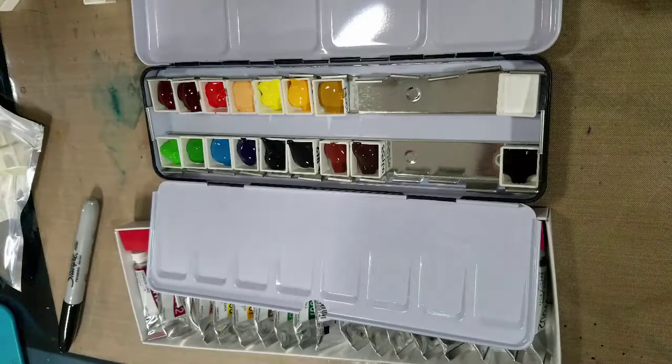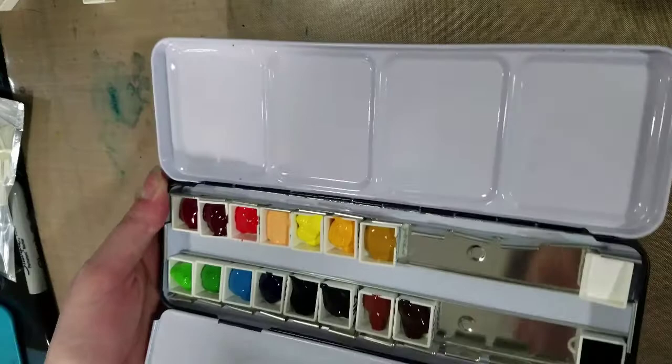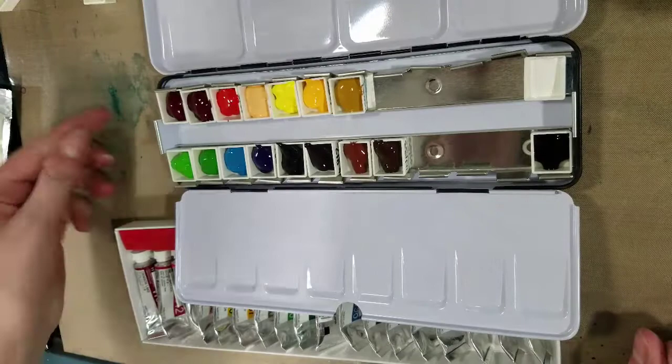I'm going to check in tomorrow and show you guys what the palette looks like dry, and also talk about cutting a map to size. I would make a map to go with every palette, and I recommend that you do the same. I hope you guys found this helpful, useful, and informative, and I hope to see you guys again really soon. Bye, guys!